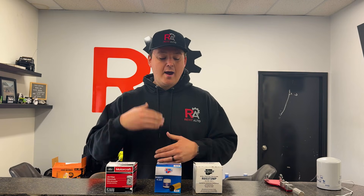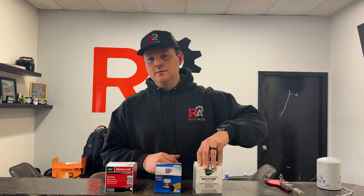90% of the time we run the OEM filter, and I'm going to show you why I typically choose a Motorcraft filter over any other filter when I'm doing a service on a Ford product. This is going to apply for a bunch of different vehicles, but I just want to show you how I go through the process of determining what filters I want to run in vehicles.